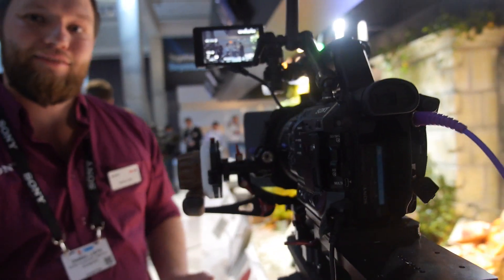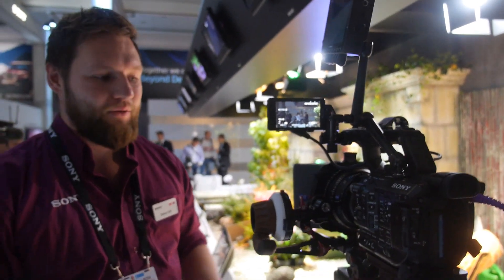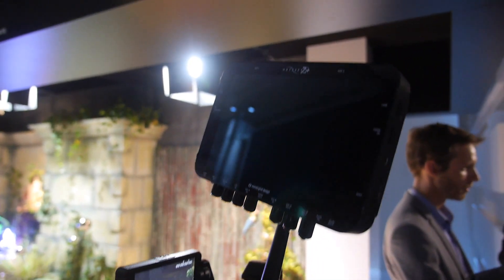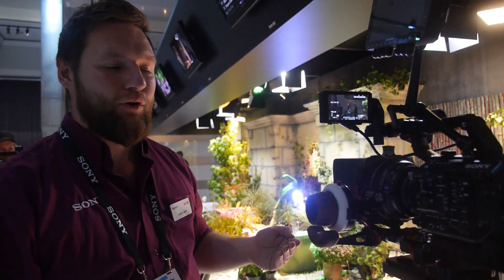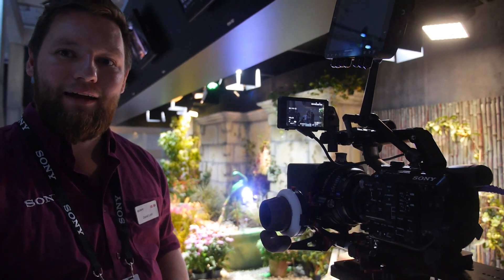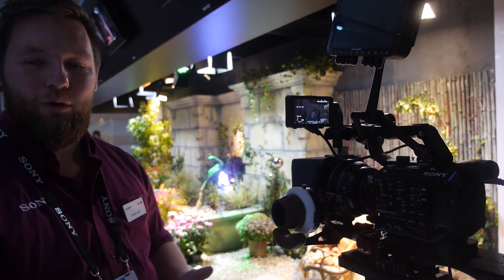Almost any lens that fits Super 35 or larger will be able to fit on this camera. Odyssey has kindly lent us one of their external recorders — it's a monitor and an internal recorder. With HDMI or HD-SDI output, you can record higher-quality video externally.